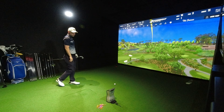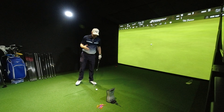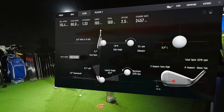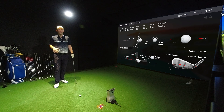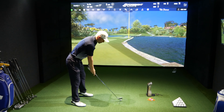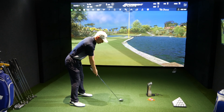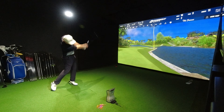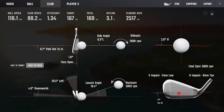Not bad — face slightly open, 0.7, slightly toe-y. Straight away, the feel difference — and it is that sound. This sounds nicer, feels nicer. i525 is a bit more explosive, but this is nice. I do like the i230. Every i230 review and comparison I've done, it's never failed. i230 is such a nice golf club — I could really game the i230.